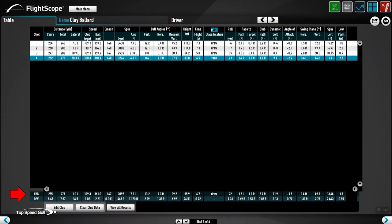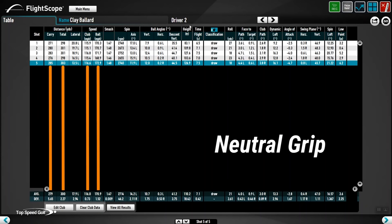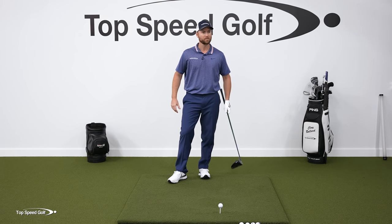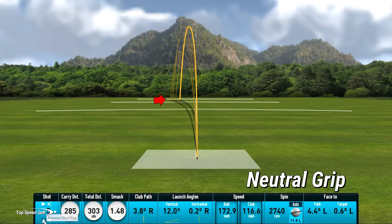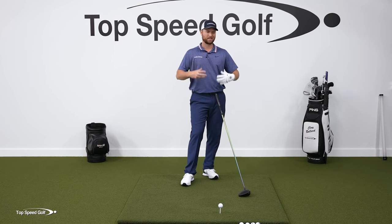Compared to the weak grip's 255 carry and 109 club head speed, with my neutral grip I got 279 carry — about 22 yards more — 300 yards total driving distance, seven more miles per hour of swing speed, and 10 more miles per hour of ball speed. You could argue that's just because it's my normal grip, but notice the consistency of those strikes — I knew exactly where the club face was. None of the other grips are gonna be as consistent.